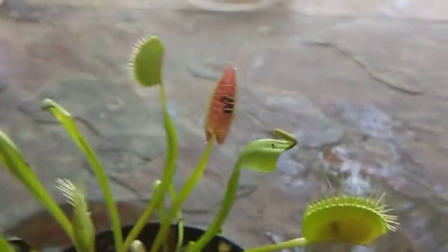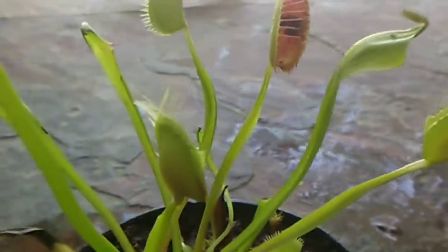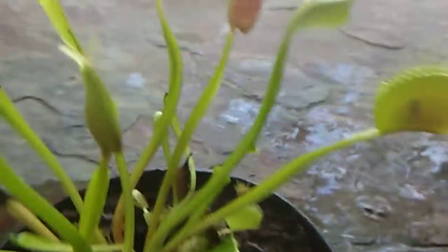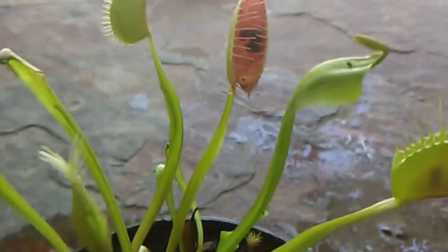Somehow, throughout the process of getting the Venus flytrap out of the container and pulling the decaying leaves out, all the Venus flytraps are closed except the one in the back that has the ant in it.